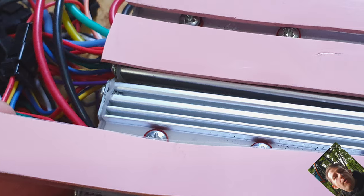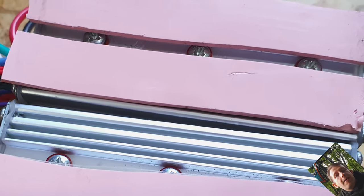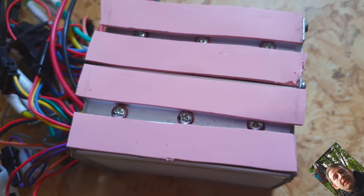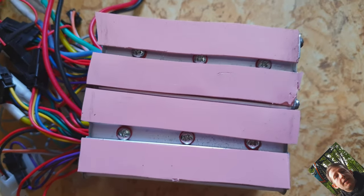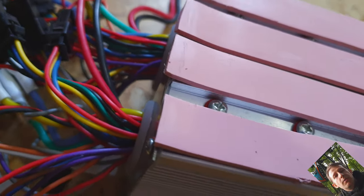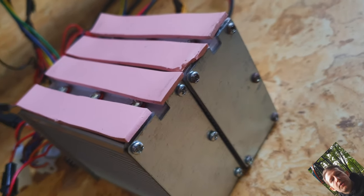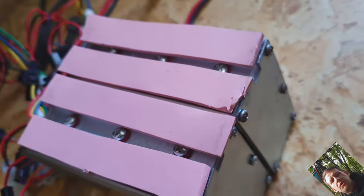Thanks to these thermal pads, the heat from the ESC will spread out to the frame, which is aluminum. So you can now use full throttle without worrying that your scooter will one day stop working. This is also a quite important tip which you have to do.